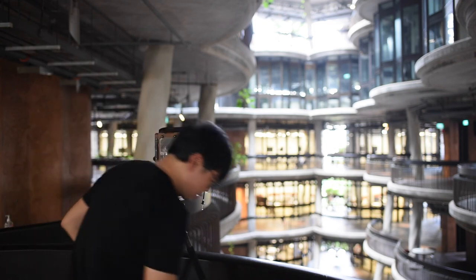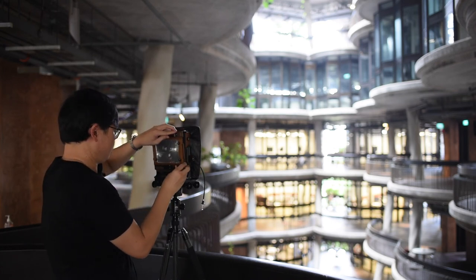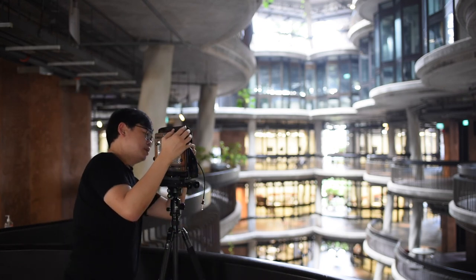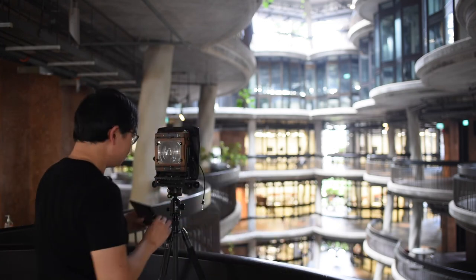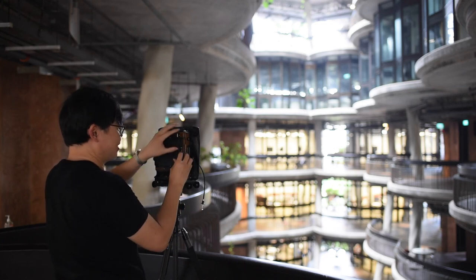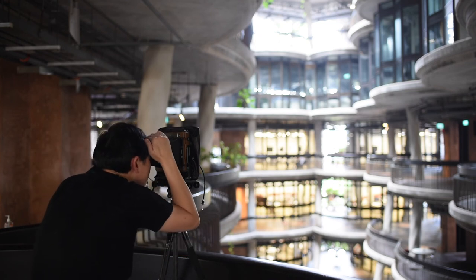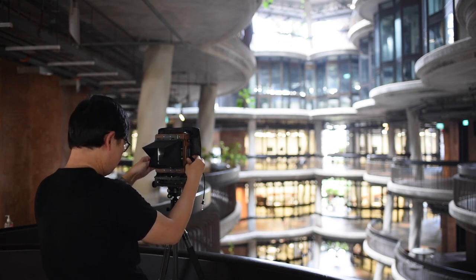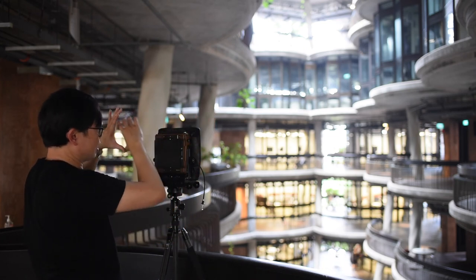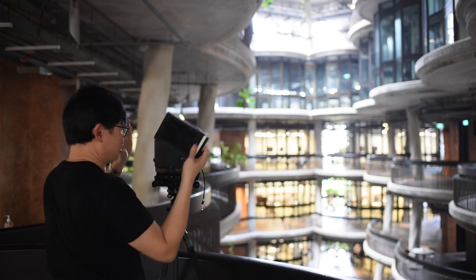I'm going to try one in landscape format and see how that works out. For the Chamonix, all you need to do is flip these two locks, pull it out, and convert that into a landscape image. You'll notice today I haven't used my dark cloth — it's relatively dim in here so the shade kind of works. I'm just going to do another shot now in landscape to get that breadth of the building and give a sense of the space. I only brought four sheets today, so I've got one more sheet and then I'm done.